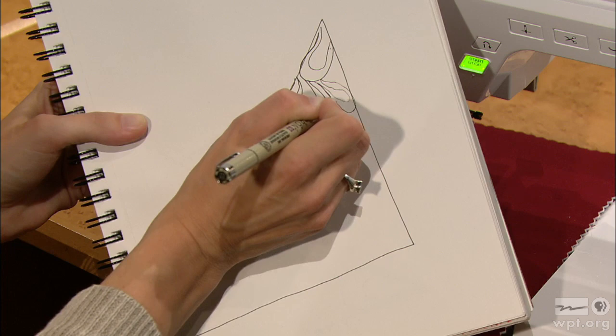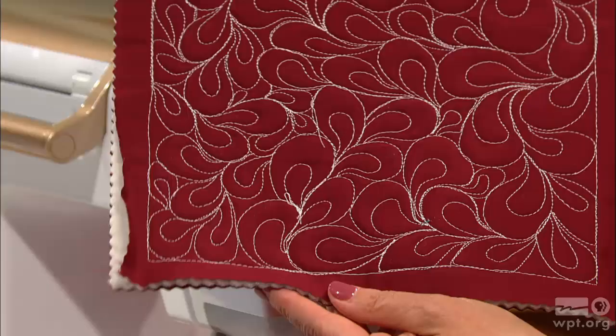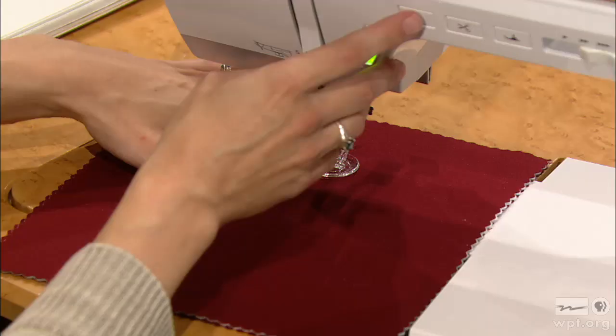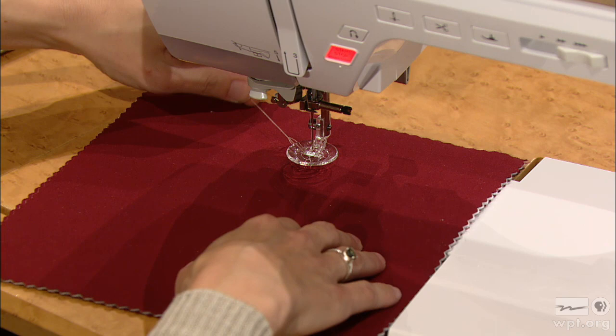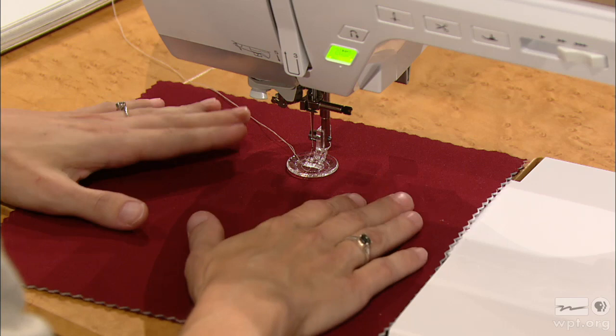We call this muscle memory. The more you practice, the more this becomes second nature, and it'll be so much easier when you're stitching it in your fabric. One of the first steps is to draw up the bobbin thread. Put the needle down once and up, then lift your knee and pull the tail — it'll pull the bottom bobbin thread up. That way you won't get any bird's nests on the back, which is the last thing you want to see after doing beautiful free motion quilting.